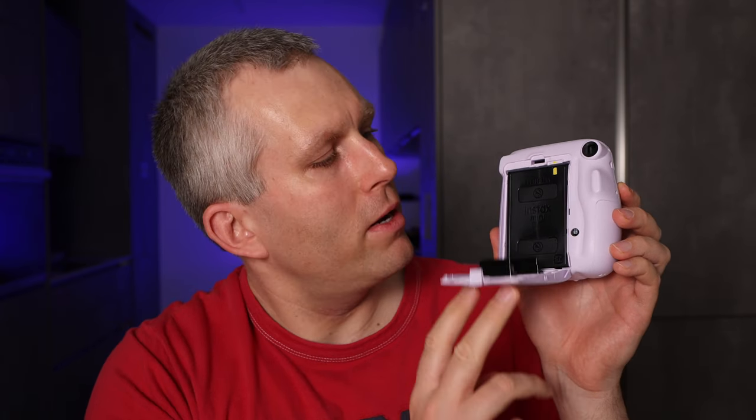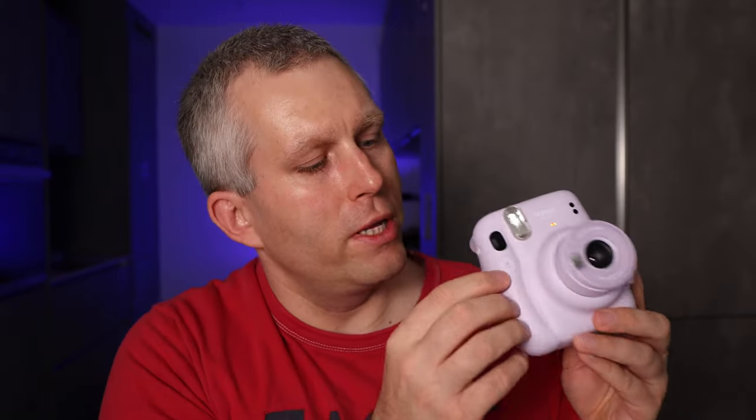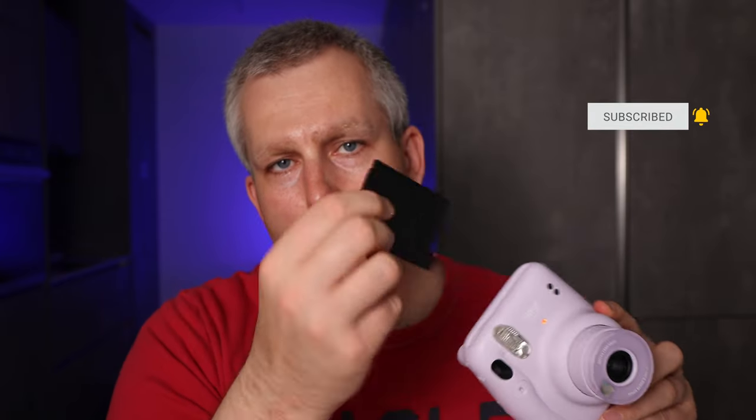Once you have the film cassette inside the camera, close the camera like this. You should hear a loud click of the film door latch. Turn on the camera by pushing this button right here. Once you turn on the camera, this light might blink for a little bit. Once it stops blinking and is solid, you can push the shutter button and the camera will eject what they call a dark slide. This is just a piece of plastic that protects the film inside the cartridge from light, so you can throw this away and now you're ready to take pictures.